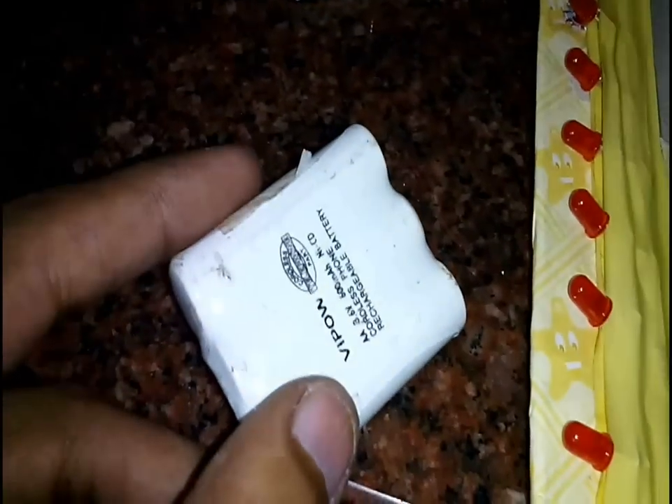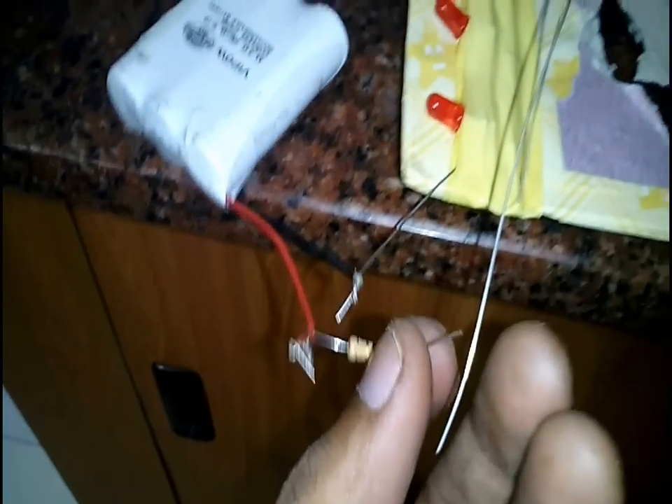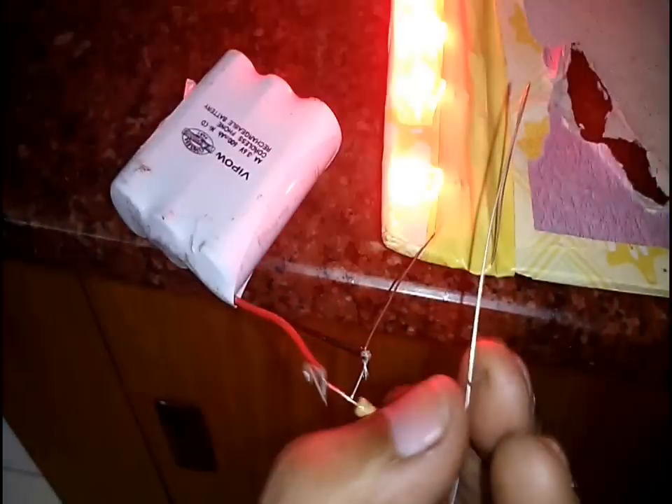I used a 3.6 volt rechargeable battery to power the LEDs, so I connected all the LEDs in parallel. I used a resistor to protect the LEDs from high currents. I folded the cardboard and secured it with clips temporarily.